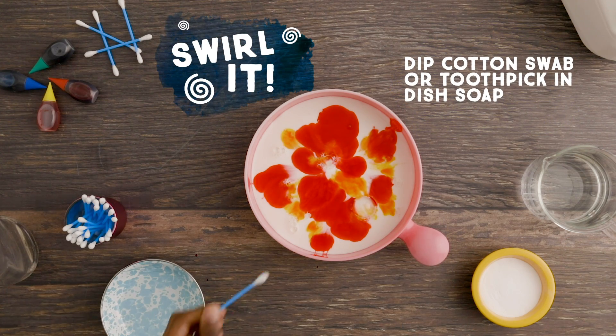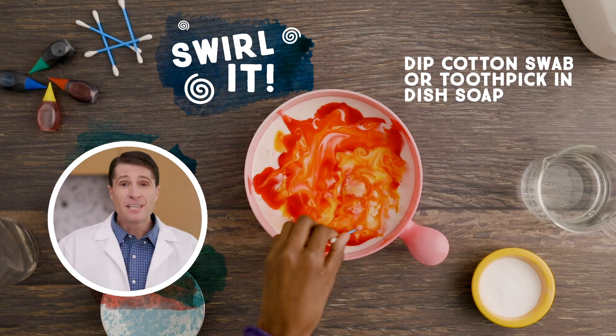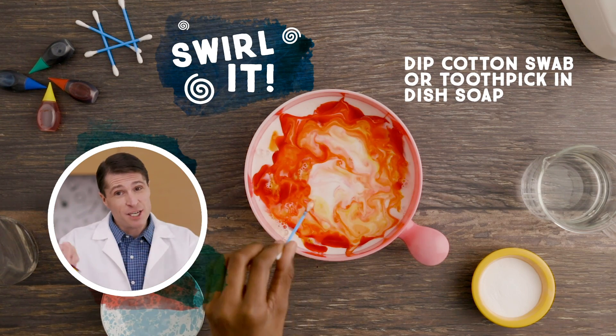Remember, this milk looks epic, but you don't want to drink it. Be gentle — the color swirls won't like it if you're not gentle.